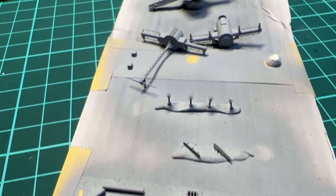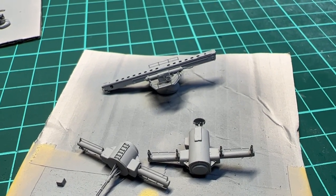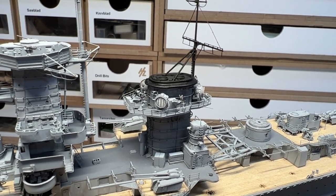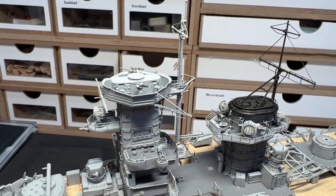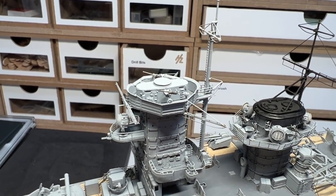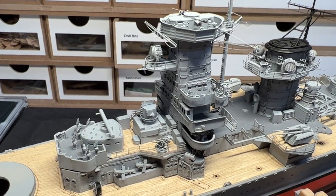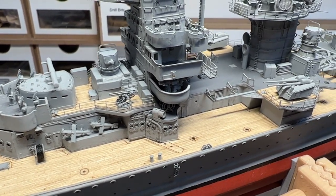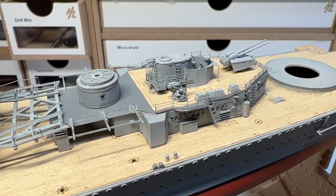As mentioned, the catapult is going to be installed later when I have the plane ready. The funnel is now in place with its 20 millimeters. I've also added the compass structure on top of the platform on the bridge tower and the 20 millimeters there. I've also been adding some of the armament: the 37 millimeters on this side and on the back, and the 105 millimeters have also been added aft and on the sides.